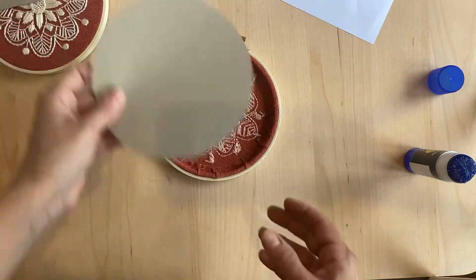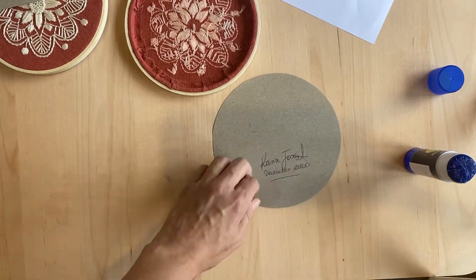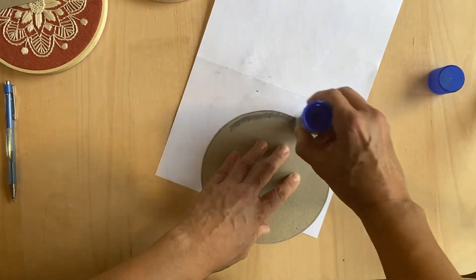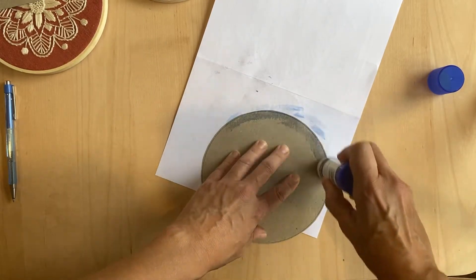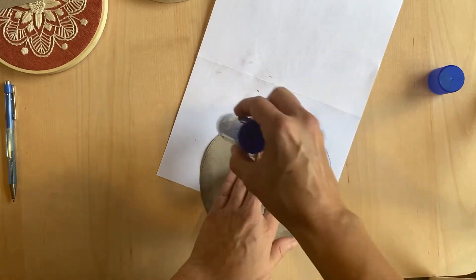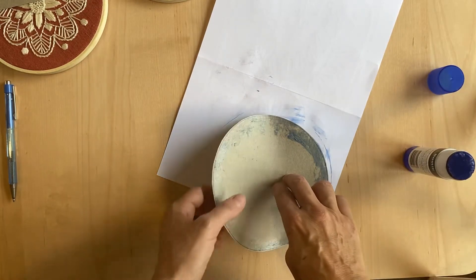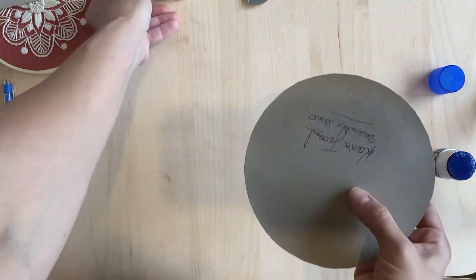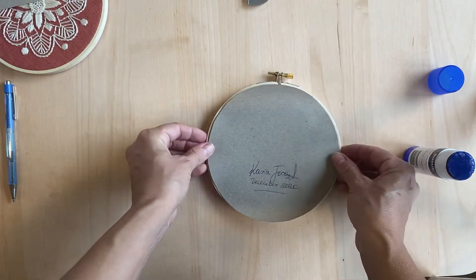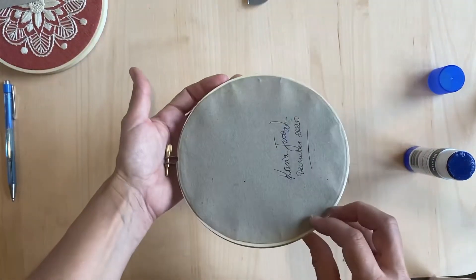Now I'm going to get my cutout circle — I'm actually going to sign mine. Back to my scrap piece of paper, and I'm just going to apply the glue around the edges. Once again, make sure you go all the way to the edge. I don't want to get any glue on the other side of that — I want to keep that nice and clean. Quite well finished off, as you can see.